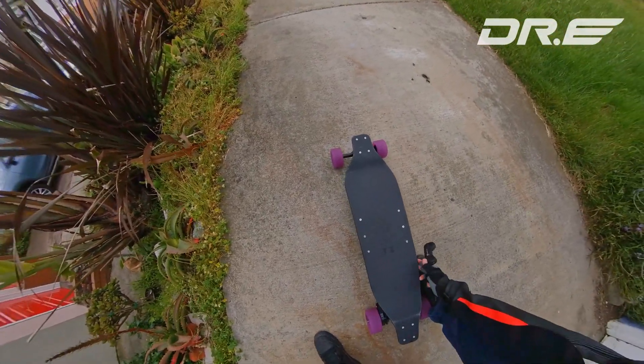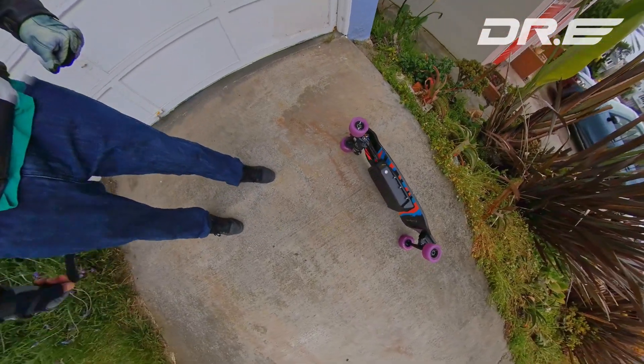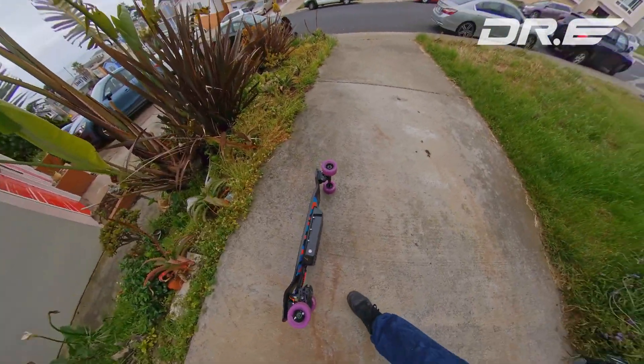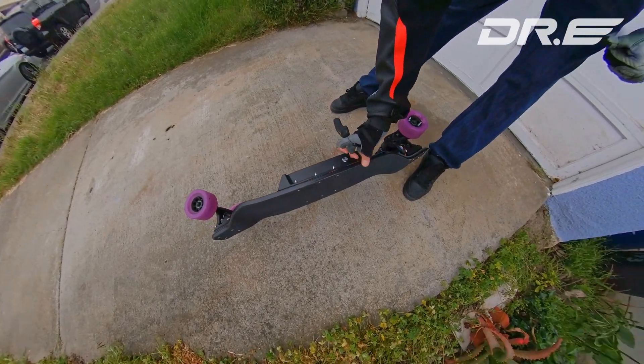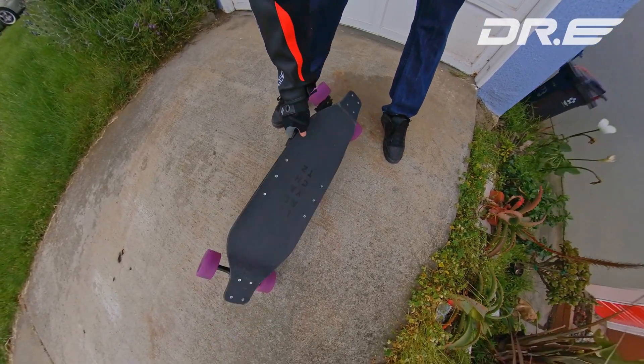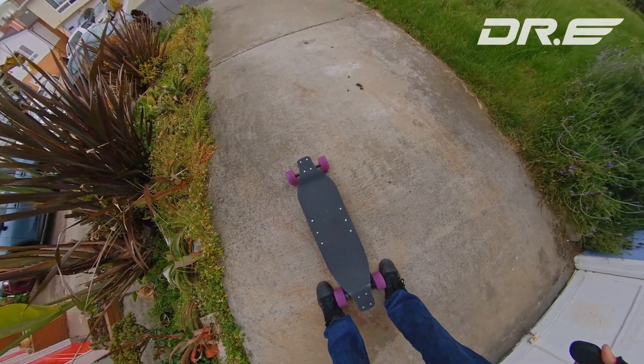Hi guys, today we're going to go ahead and take a test drive with my new Mad Max Mini. It's all ready to go. I rebuilt the battery. I had to deal with a burned up VSC — shorted because I messed up. So this is a Landiots 36 inch, pretty short board. So let's go do this.